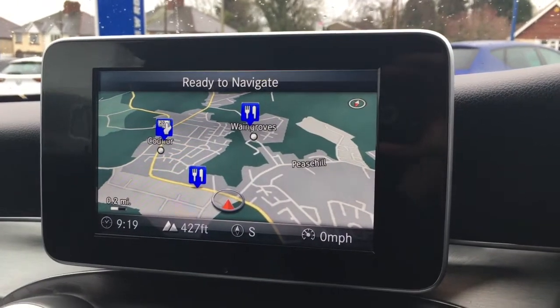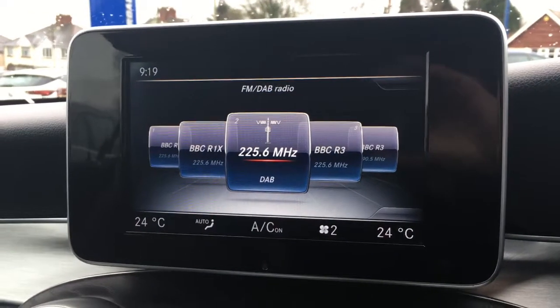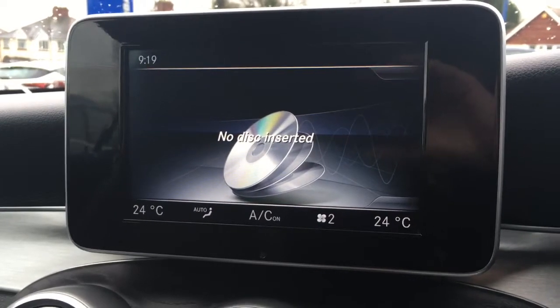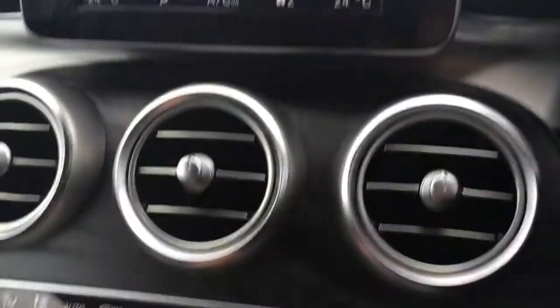Nice and useful if you've got the top down. Moving over to the screen, you'll see we've currently got the map up for the sat nav — it's a great size, it's in colour, it's lovely and clear. Going to radio you'll see we've got DAB digital radio. There's a media option to access any external media and a telephone option where I can pair up a device with the car's Bluetooth.